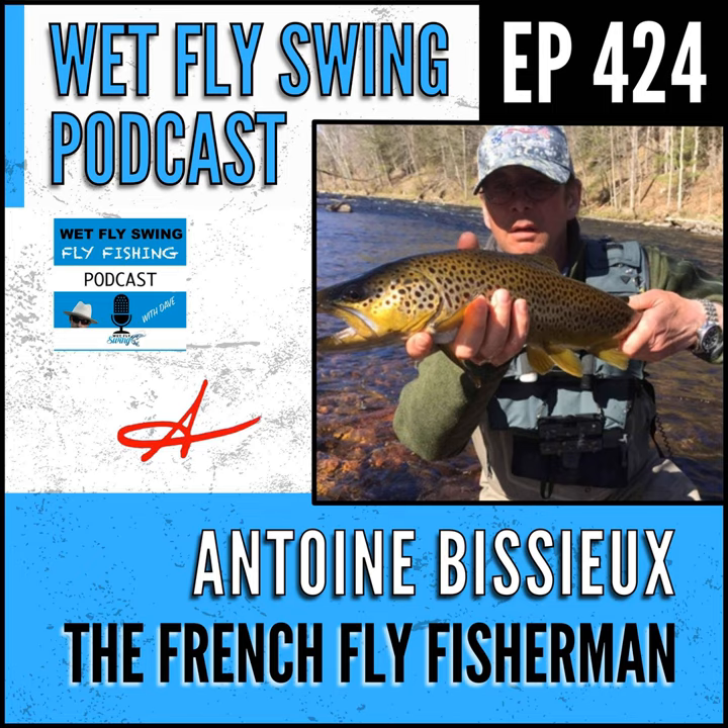Today's episode is sponsored by Trestle, known for their game-changing telescopic fly rod roof rack systems, who just released the only universal bike rack system designed exclusively for the angler and outdoorsman. Check it out at wetflyswing.com/trestle. Also sponsored by Togans Fly Shop, providing superior quality products at an affordable price — an amazing resource for fly tying materials, tools, and fishing accessories since 2005. Head over to wetflyswing.com/togans to get started.